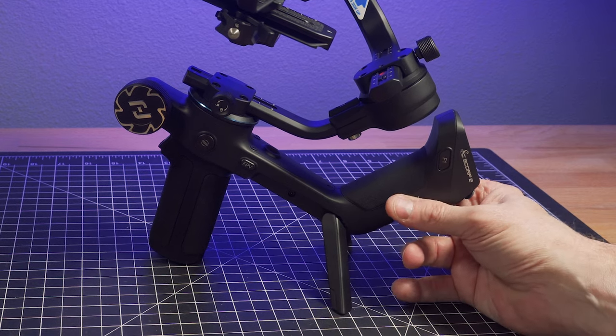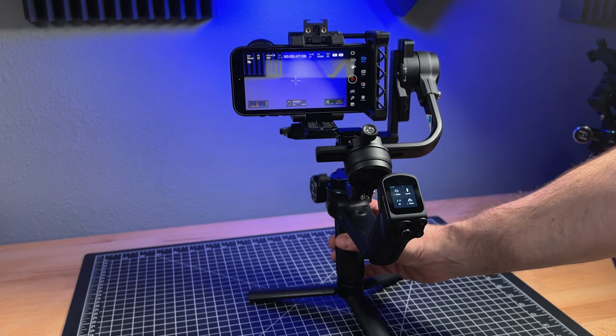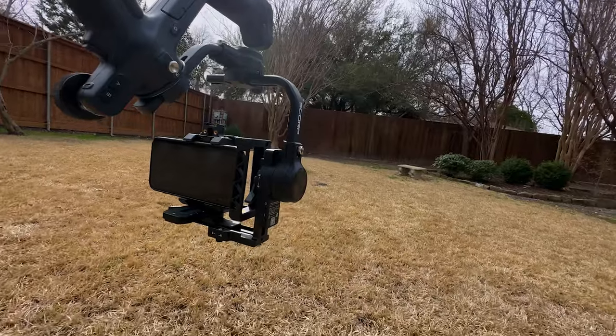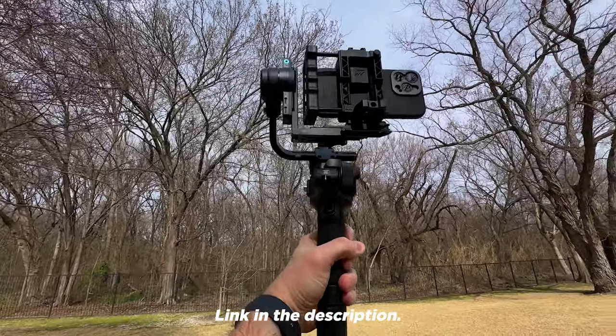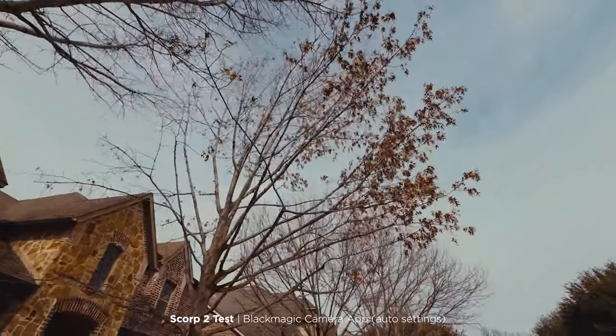I'm pretty impressed with the Scorp II and with its 5.5-pound payload, you can really carry pretty much any type of phone setup. At the time of this video, the Scorp II is my new favorite hybrid gimbal. It's a little more expensive, but I think it's worth it if you're rigging your phone with cages and lenses. If you're interested in picking one up, I've got a link in the description. Thanks for watching — this is Blake Calhoun. Please like, subscribe, and I'll see you in the next video.